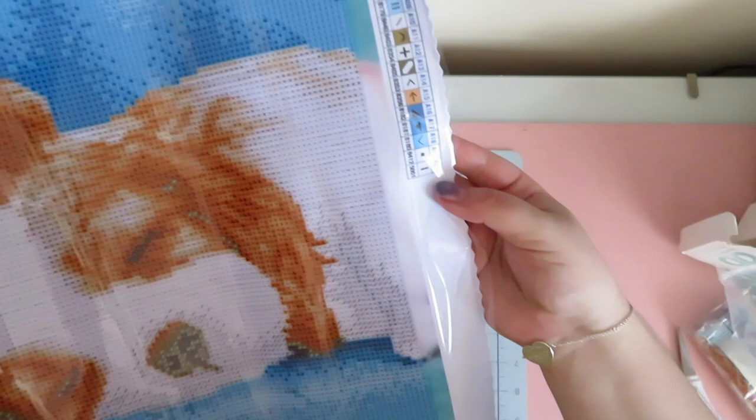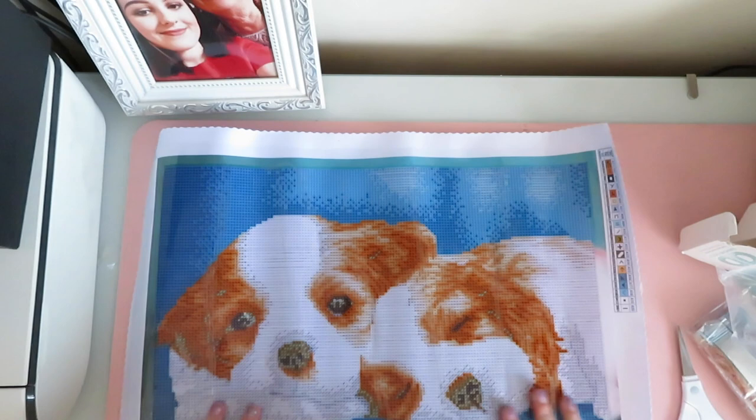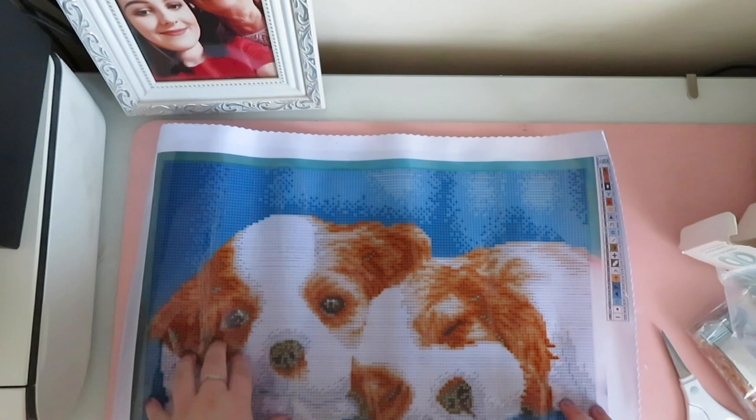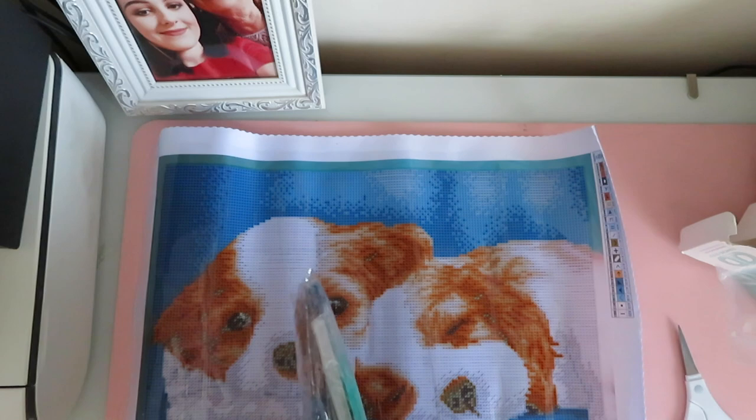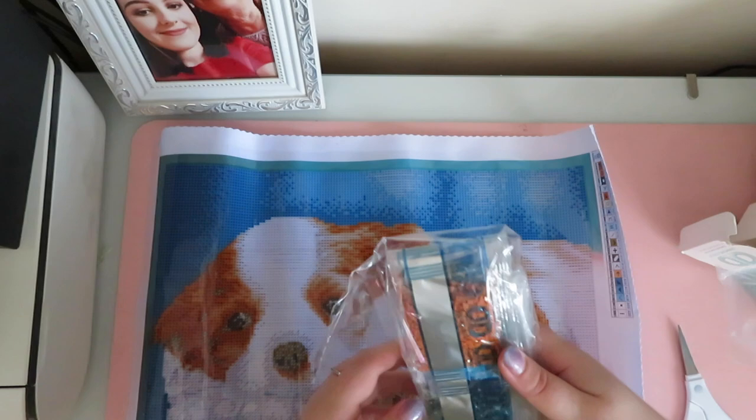So so so cute! My mom's gonna be jealous — super jealous with that one. Oh look how cute they are! Oh so adorable, I'm so glad I got this. I love Cavalier King Charles so much.